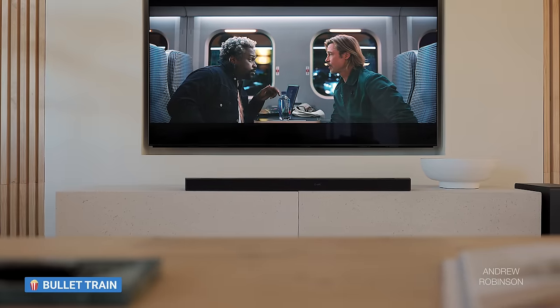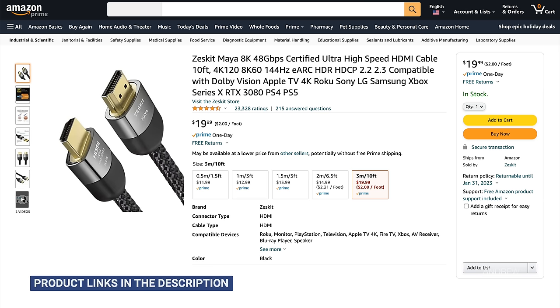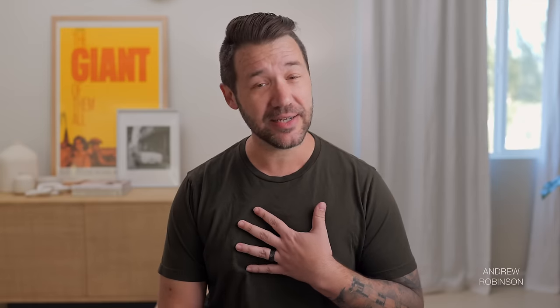We placed the main bar below our Sony X95K and LG C2 OLED, connected to the TV's eARC-enabled HDMI port using a high-speed HDMI cable. Initially I wanted to place the sub near the back of our room, but with the sub placed around 15 feet away, it had problems staying synced with the bar. Moving it closer fixed the problem, though the wireless range of the LG sub is not as good as the competition.